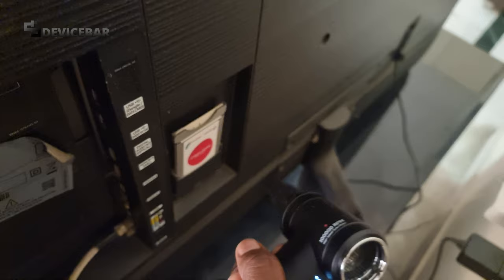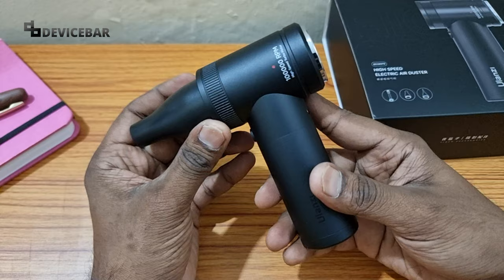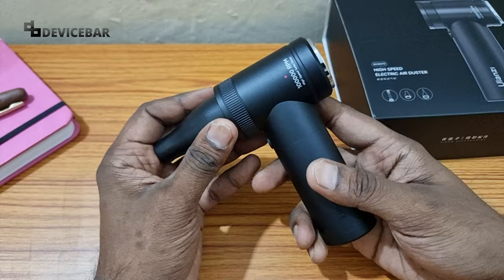We can use this electric air blower to clean our keyboards, cameras, and other electronic items, or even remove dust from furniture and bookshelves. The most important thing is that this is a very compact device that we can easily keep in our pockets or backpacks when traveling. This is not a mandatory device, but it does the job perfectly for its size.